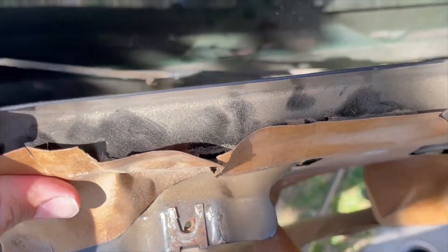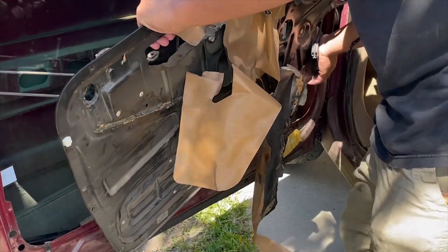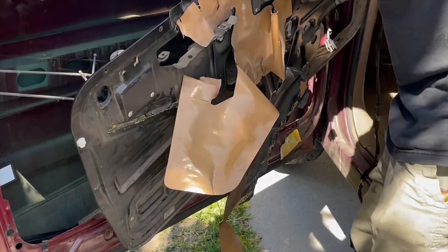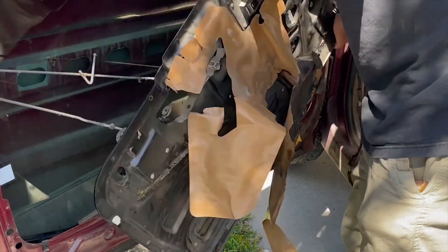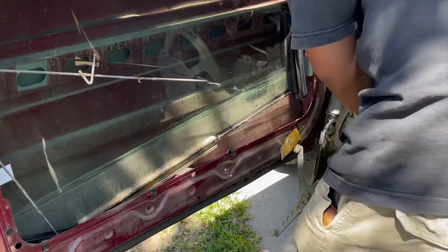Now that the rods are released, we're going to slide the regulator out of the railing in the window. It's best to turn the panel about 45 to 90 degrees as you slide it out. Since we didn't completely remove the wiring, we're just going to set it aside for now.